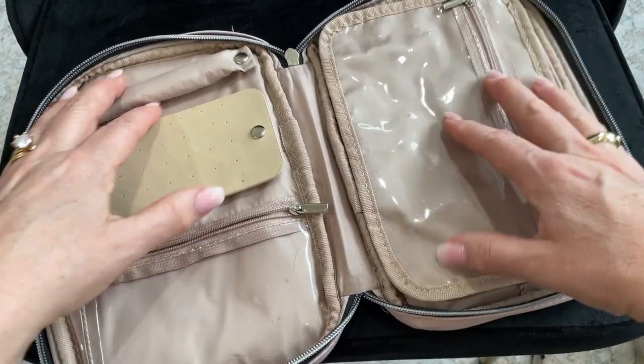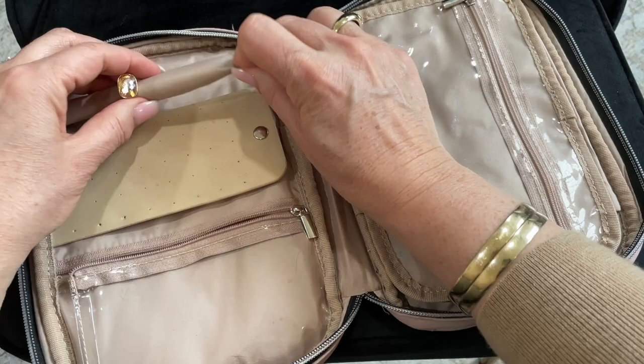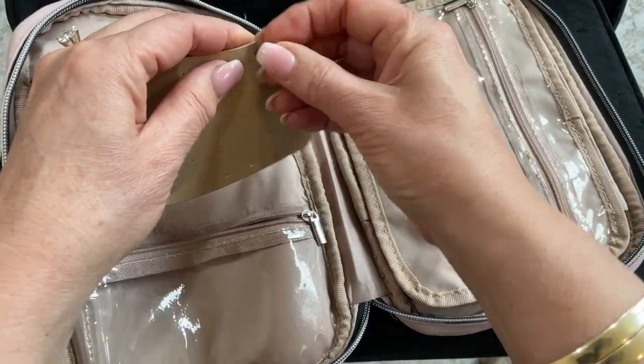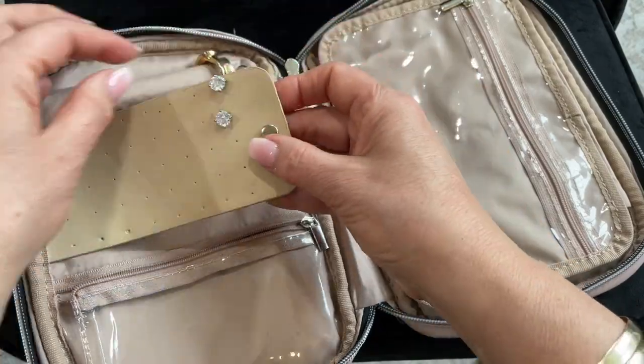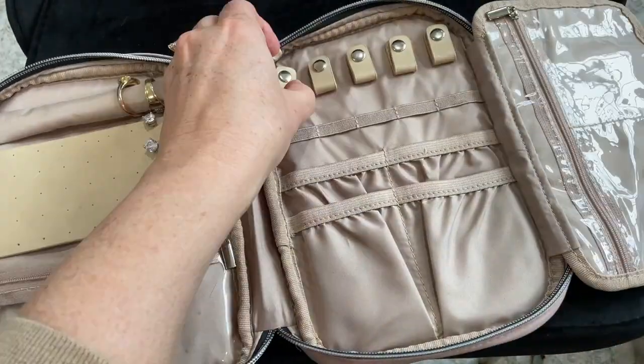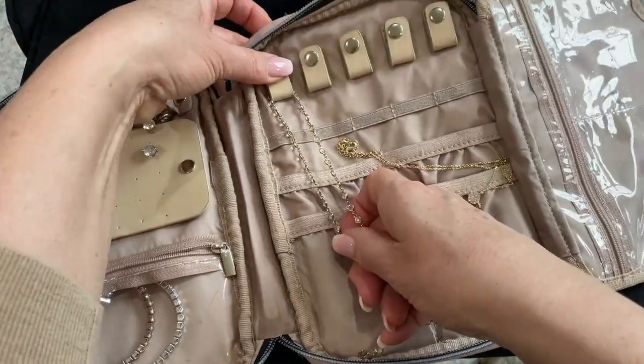On the inside it has various pouches. For instance here you can add your rings. This compartment has a few holes that you can pierce through like stud earrings. You can put bracelets and then over here you can hang your necklaces.